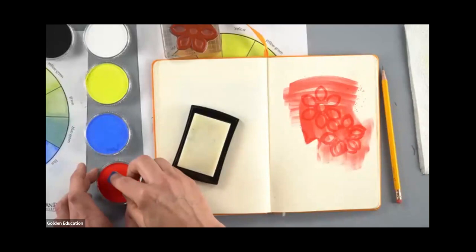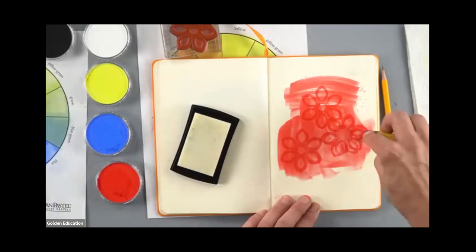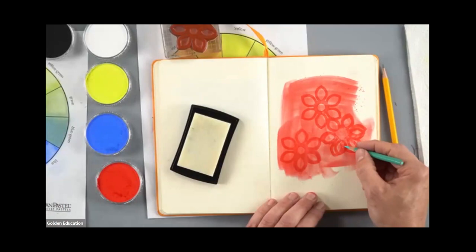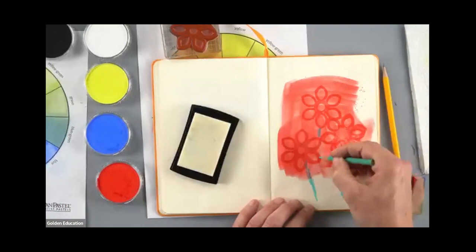Then I could come in over top and erase stuff out, leave some partial color, leave some of that very dense dark color, and have a pretty neat-looking thing there. Then I could work that with mixed media or pencils and come in with new marks to get to where I need to be to finish that piece.